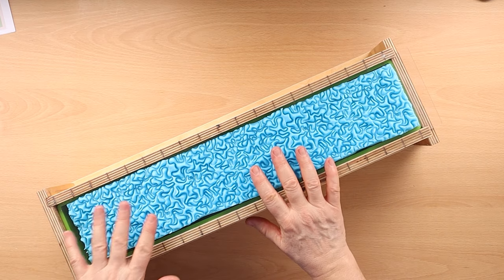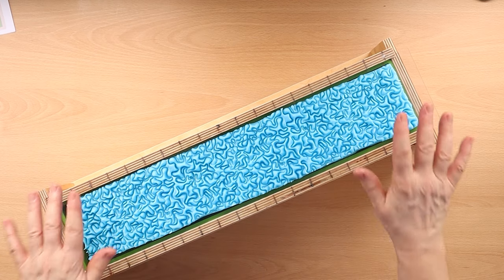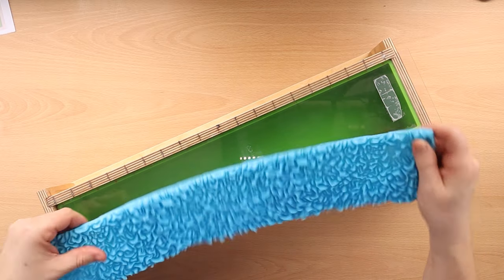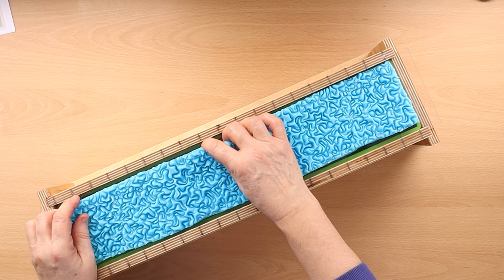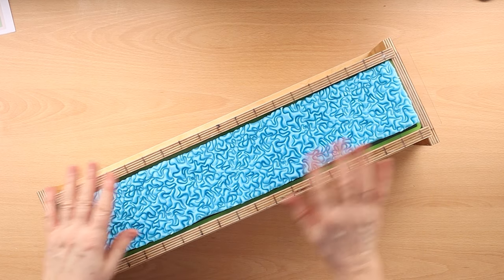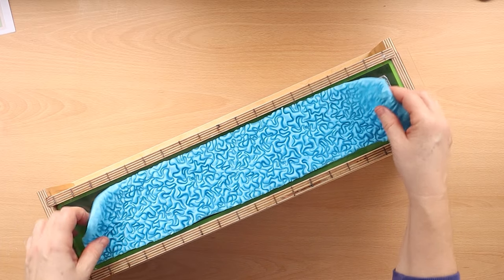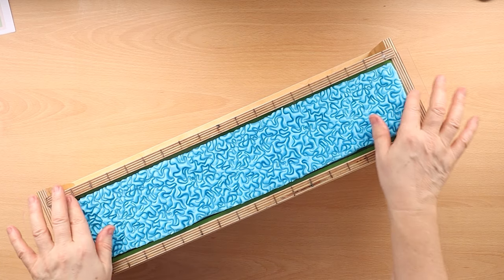Anytime I use an impression mat on my channel I always get asked where I got it from and whether I sell them. I make these impression mats myself. I don't sell them in the shop because they're a real pain to make, and they cost quite a lot because of the silicone I use. Also, for me to put something in the shop it has to be pretty immaculate, and they're a little bit homemade looking. That's why I always get those questions.